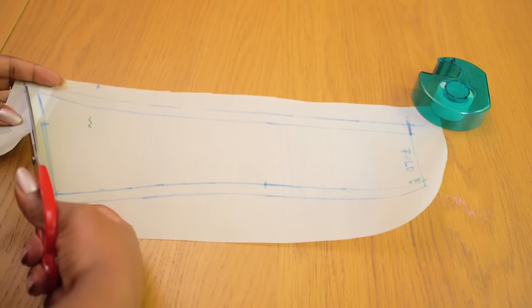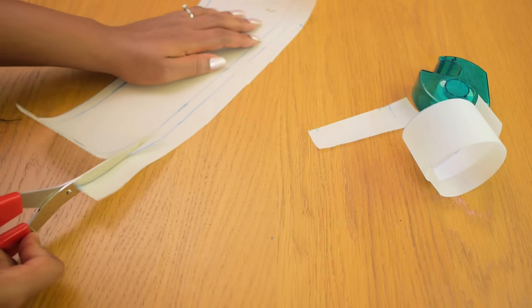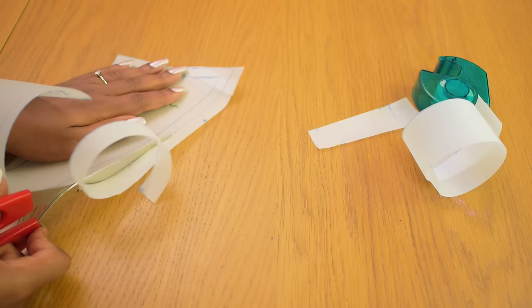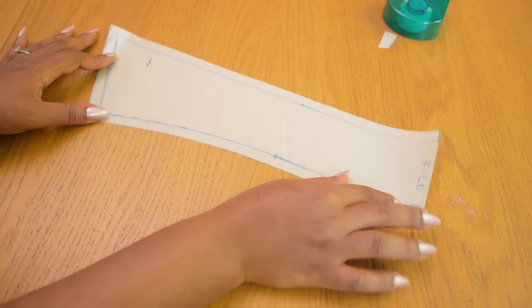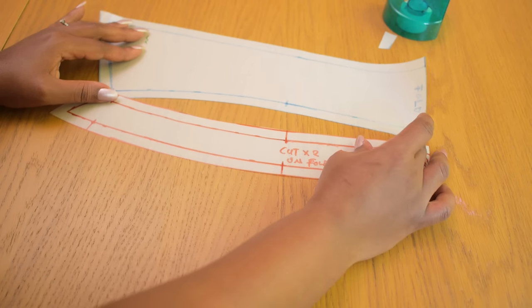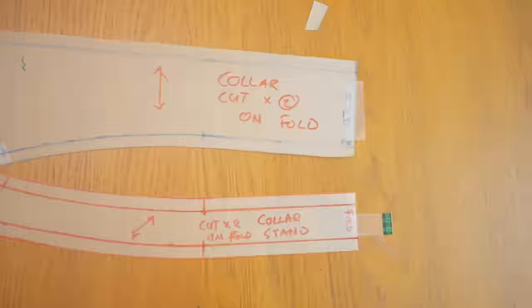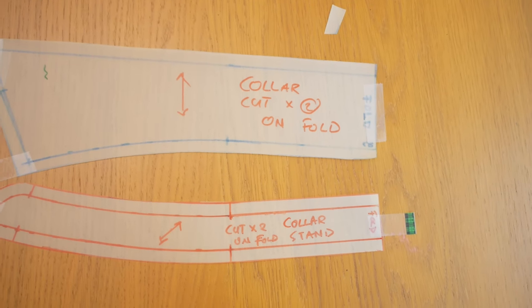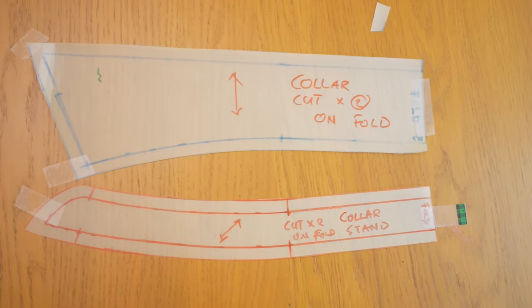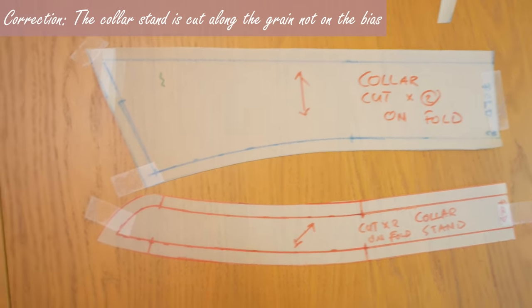I added extra pattern paper at one edge to accommodate the seam allowance. You cut two pieces on a fold to make the main collar piece, which fits into the collar stand. I cut out the main collar using paper scissors, giving us the two complete pattern pieces needed for a two-piece collar. Both pieces are cut along the grain and not on the bias.